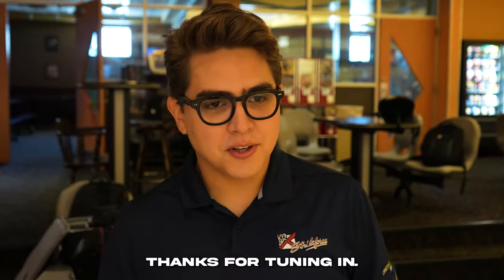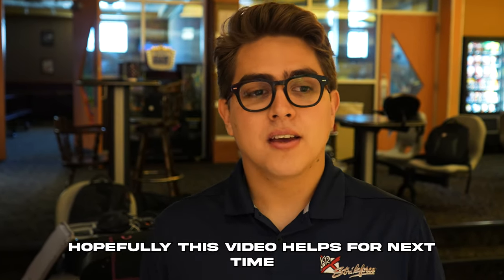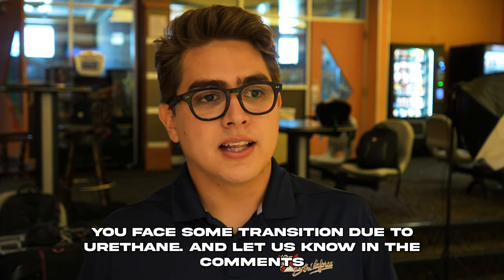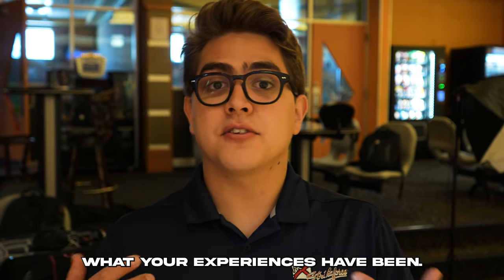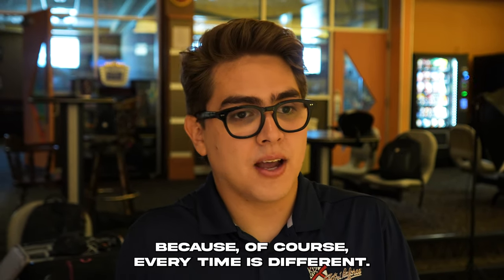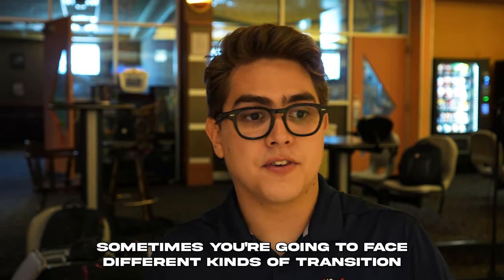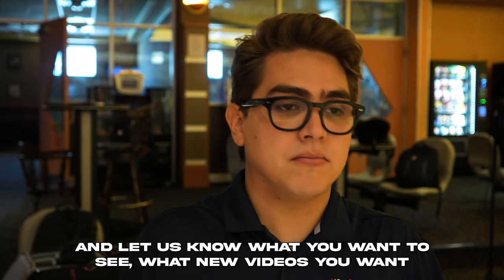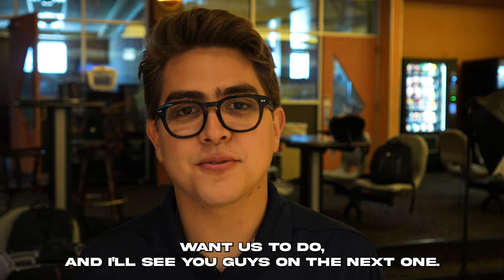Alright guys, thanks for tuning in. Hopefully this video helps for next time you face some transition due to urethane. Let us know in the comments what your experience has been, because every time is different and sometimes you're going to face different kinds of transition. Let us know what new videos you want us to do, and I'll see you guys on the next one.